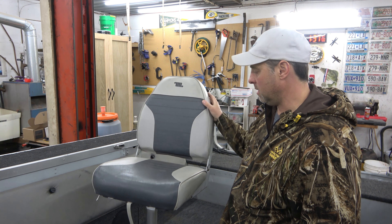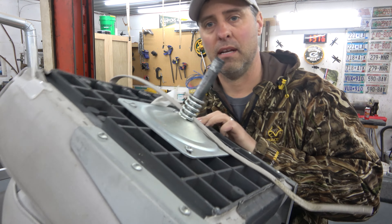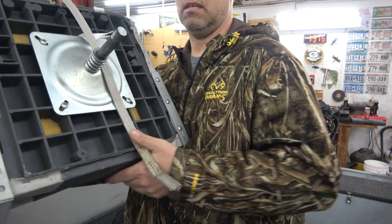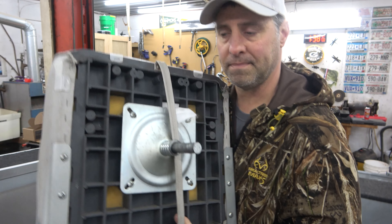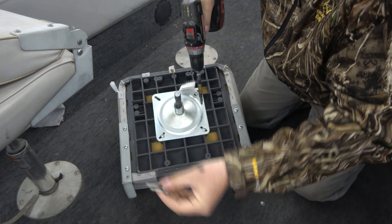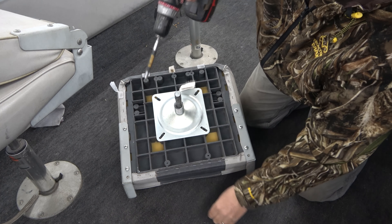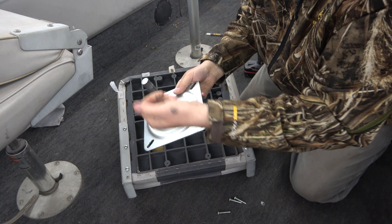Let's start with the very back seat. This one's probably the easiest — it's the type that just slides right off the pedestal. It's got a little spike that just goes down inside the boat pedestal. Now we've got four screws — one, two, three, four — just pull those off and screw on the new seat. This can be a little greasy, so watch out.